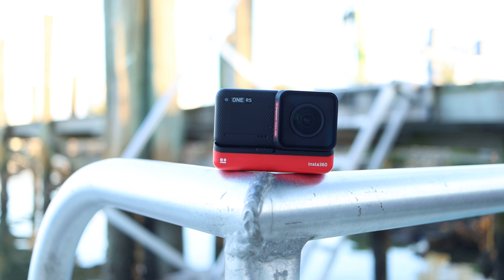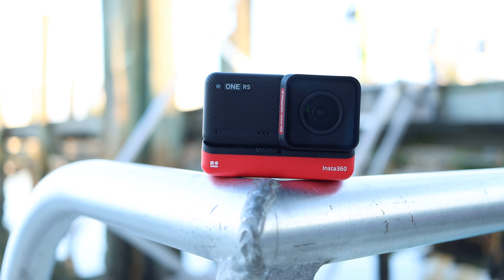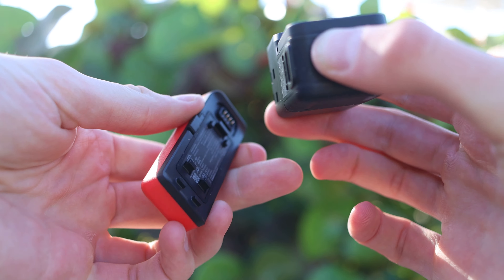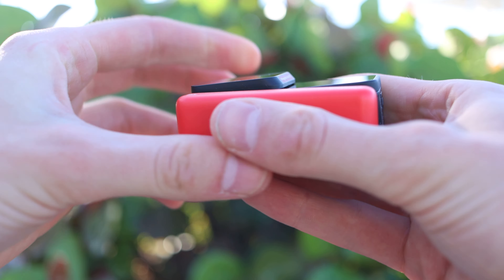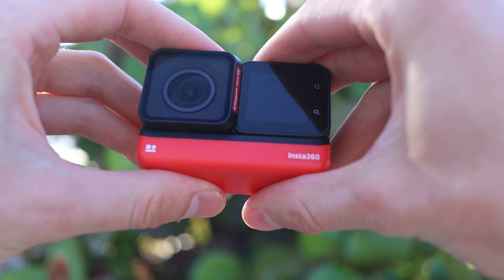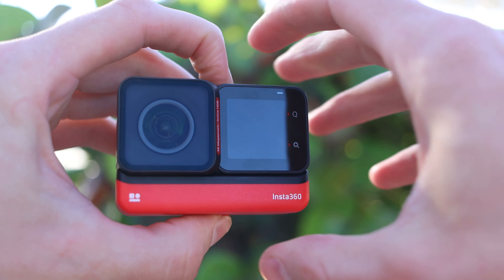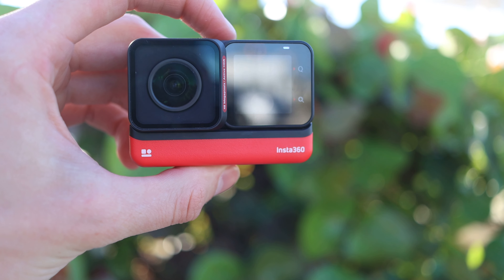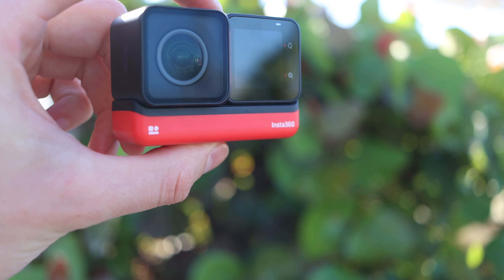The second thing is the new 4K boost lens, which combined with the new processor gives you better stabilization with Flow State. You have active HDR so you can shoot in bright daylight without harsh shadows, and you have better heat dissipation — technology that differentiates itself from phones and other cameras.